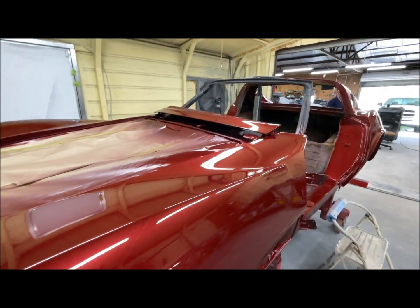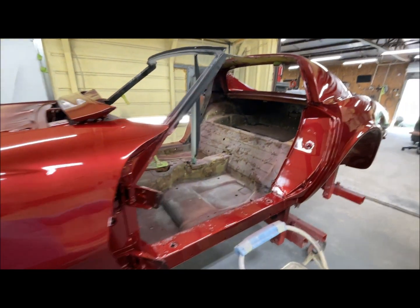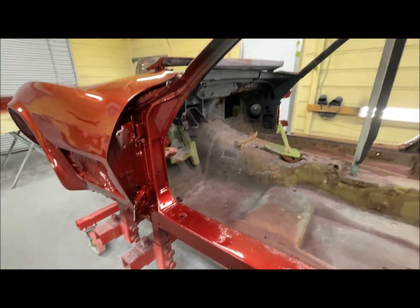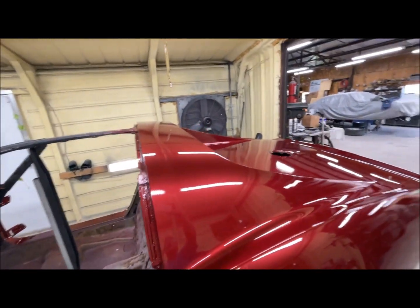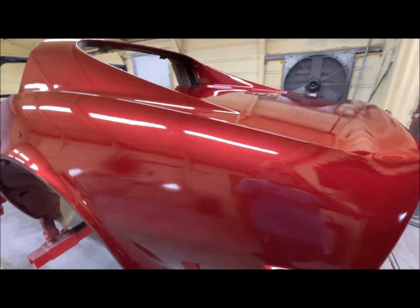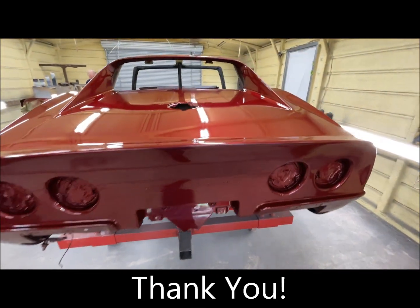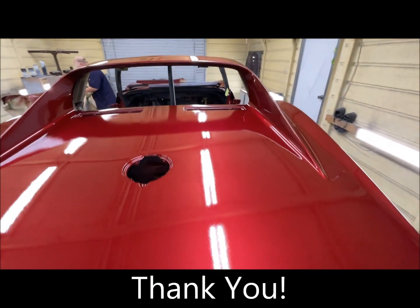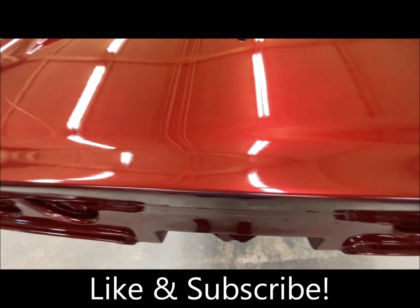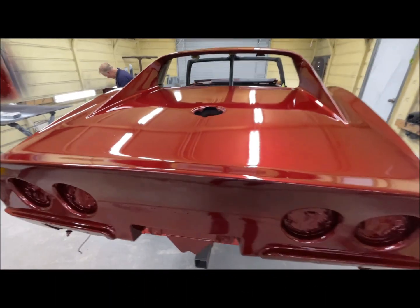Much more of the 1970 Corvette restoration still to come in the Part 3 video — please be looking for it. Monitor my Facebook page, Road Odyssey, for these videos and others. I'm working on tons of videos, so just be looking for them. Thanks a ton for watching this long video — I really appreciate it. Please like and subscribe, and with that, relax, take it easy, and I will see you later. Bye.